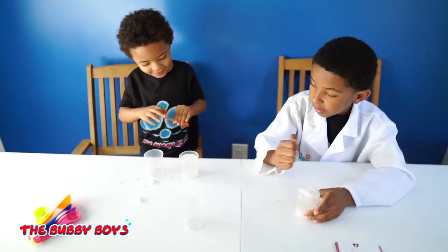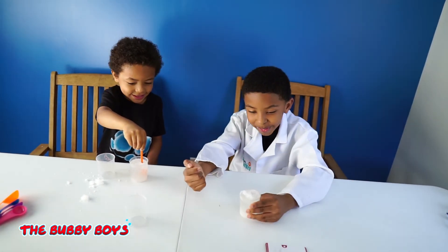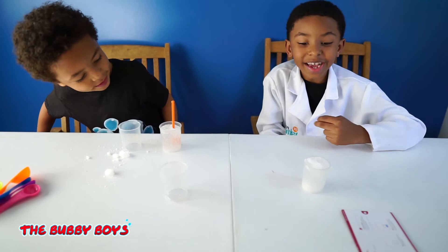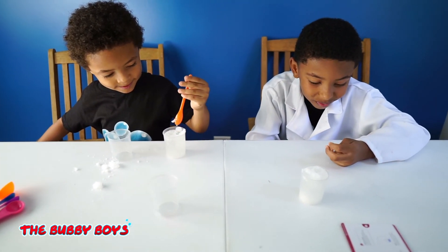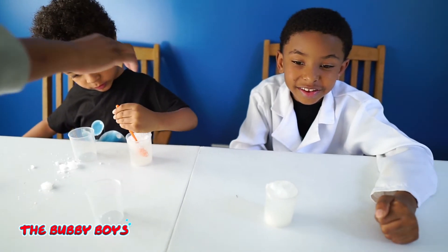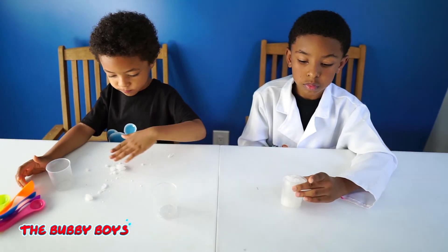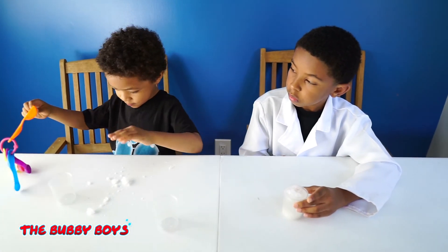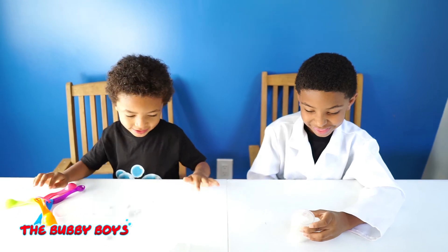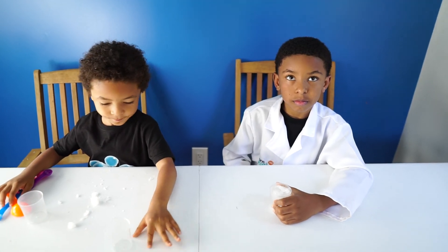Fellas, what do you think about that experiment? It was cool. The resin - nothing can stop the resin. Why do you say that? Because we poured a lot more than it said to pour. It just annihilated it, just absorbed it up. Let's try to understand the principle behind this. Absorbent resin can absorb water equivalent to more than a hundred times its own weight. In fact, the material in baby's diapers is absorbent resin. That's why it sucked up the water.